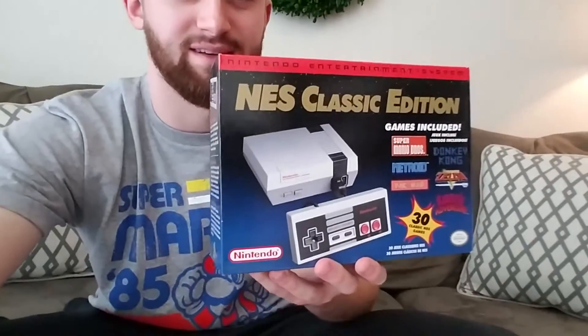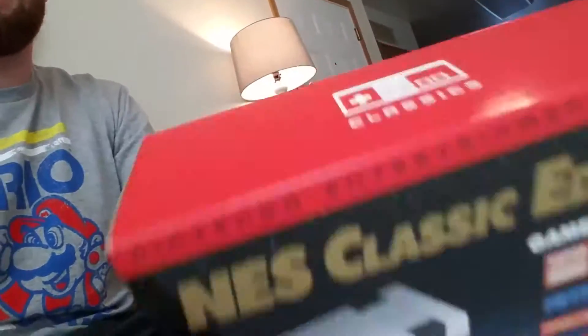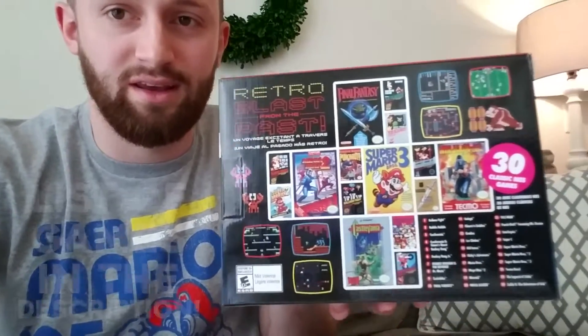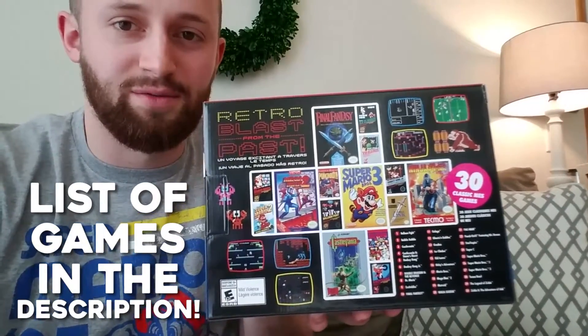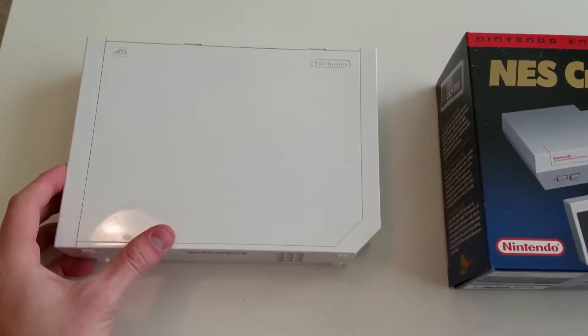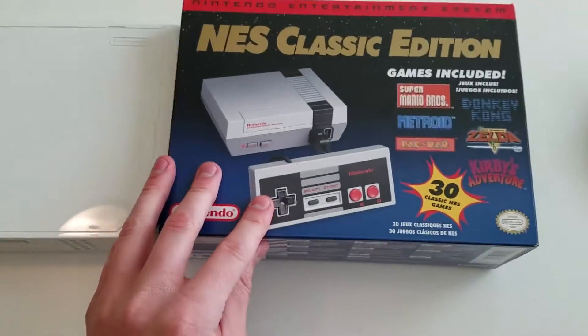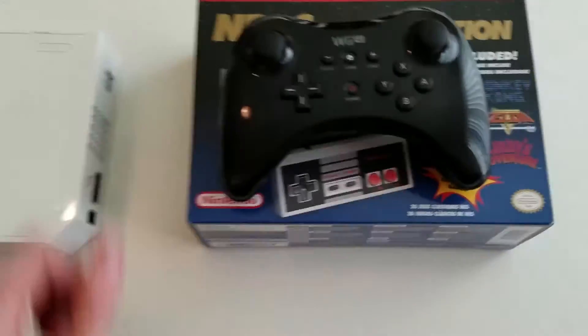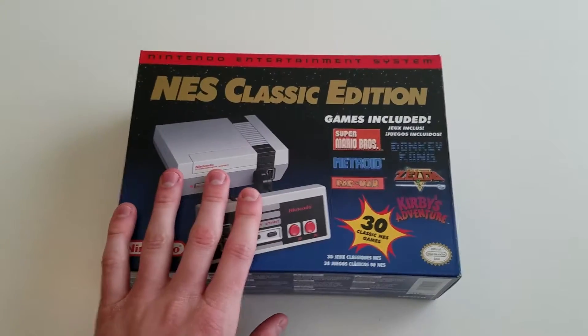We'll be opening this up today. The box is tiny — it really is. It looks bigger in pictures but this thing is small. On the back you have screenshots and cover art of the games — there are 30 games. For a size comparison, I have a Wii console on the left; the box is pretty much the same size, maybe a little bit smaller. And here's a Wii U pro controller so you can see just how small that box really is.